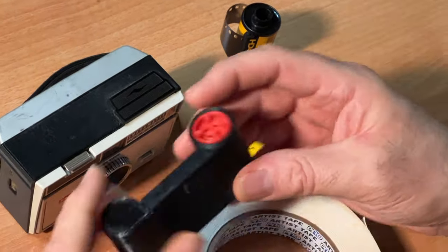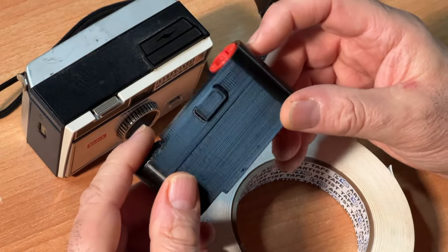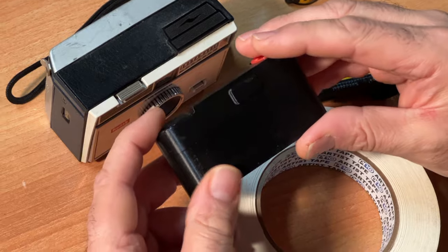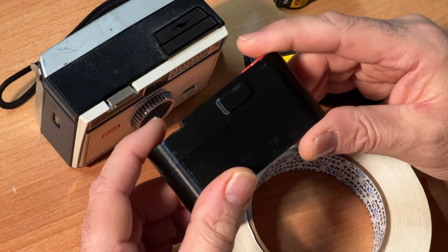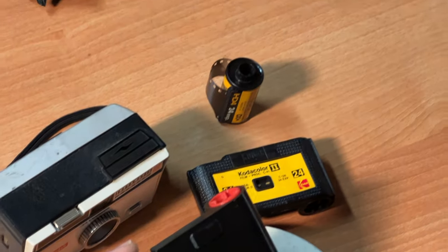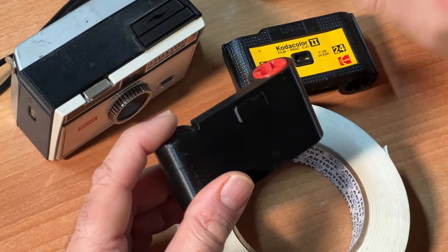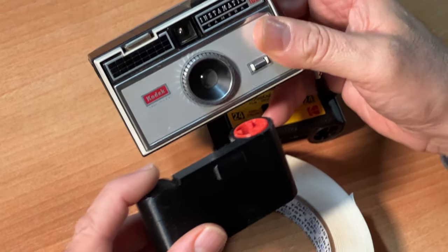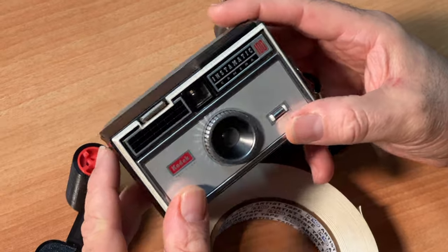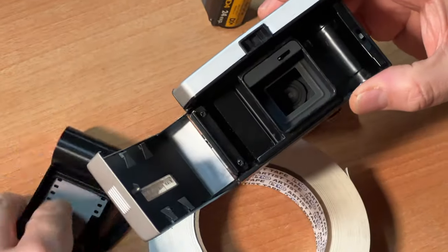Folks who watch this channel or other 126 shooters may say, why can't I use the FACMATIC 35mm to 126 adapter? The problem is that while this adapter is terrific in cameras like the X15 and the Kodak Instamatic 133, there are a few cameras like the Kodak Hawkeye 126 and the whole line of Instamatic 100-104 that the FACMATIC will not work.